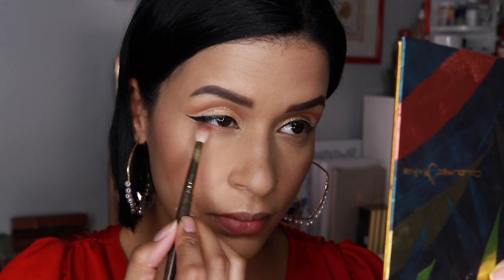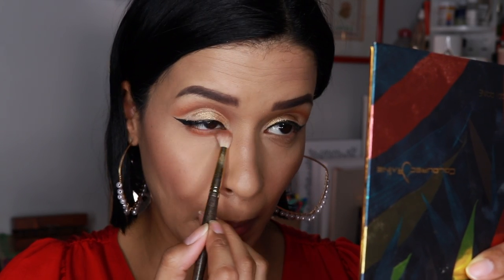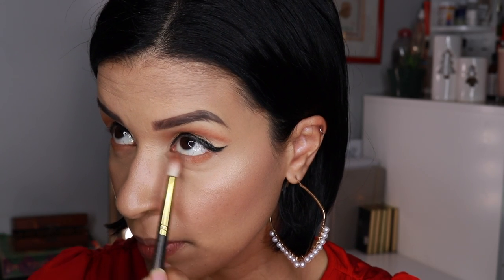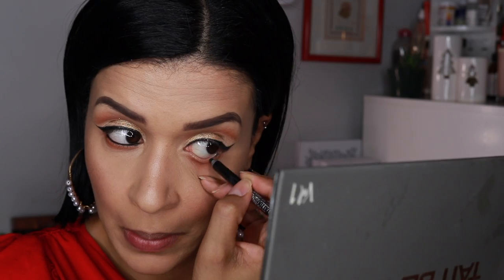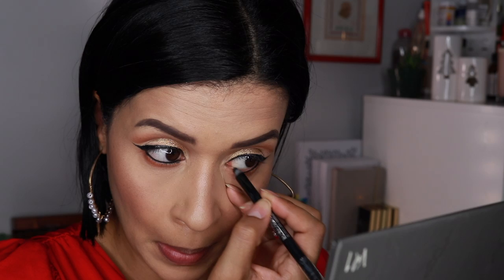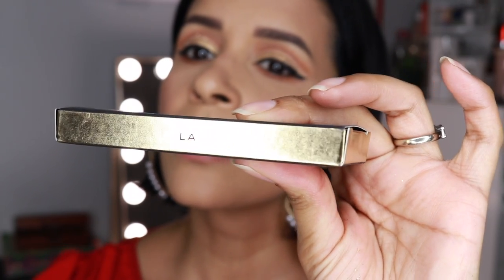Let's get back to the eyes — this time we're doing the under eye. We're going to take the shadow clay and apply it to the lower lash line, then blend it out with a big fluffy brush. After that we're going to take the Maybelline Tattoo Liner — the gel liner. I absolutely love this liner. It's so black, it's so easy to apply, and it doesn't go anywhere after it's applied.